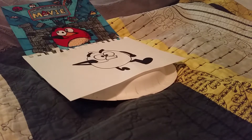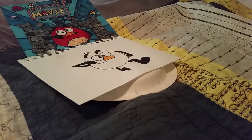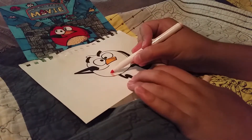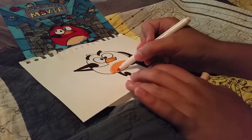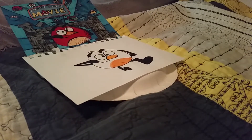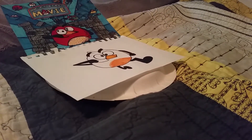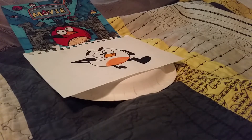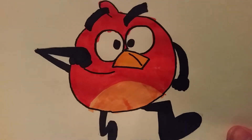Step 8: Coloring. Now that we're done drawing the picture, it's time to color it. First, you'll need the orange marker and just color the beak. Next, you'll need the beige marker to color this part — the tummy. Then I'm going to do something really cool to color this in. There you go — he's all red now, and that's why he's named Red.